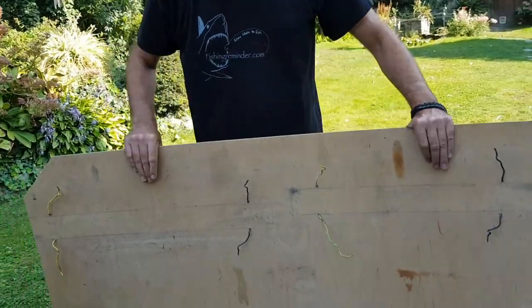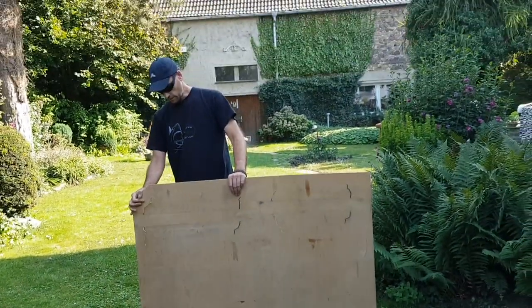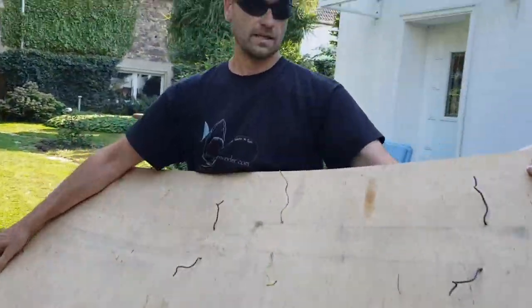I cut a little floorboard out of a thin piece of plywood. I put that into the car first just to protect it.